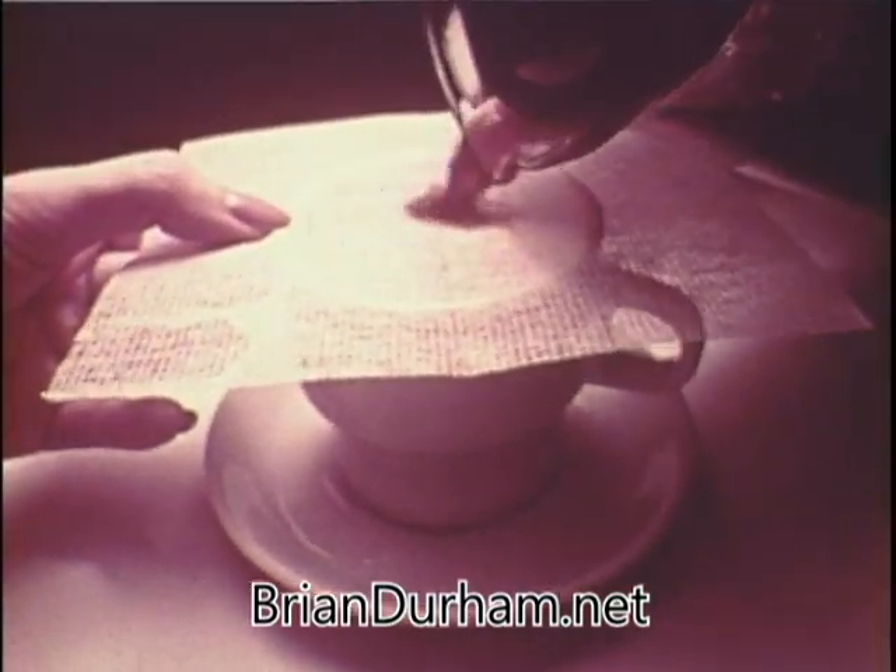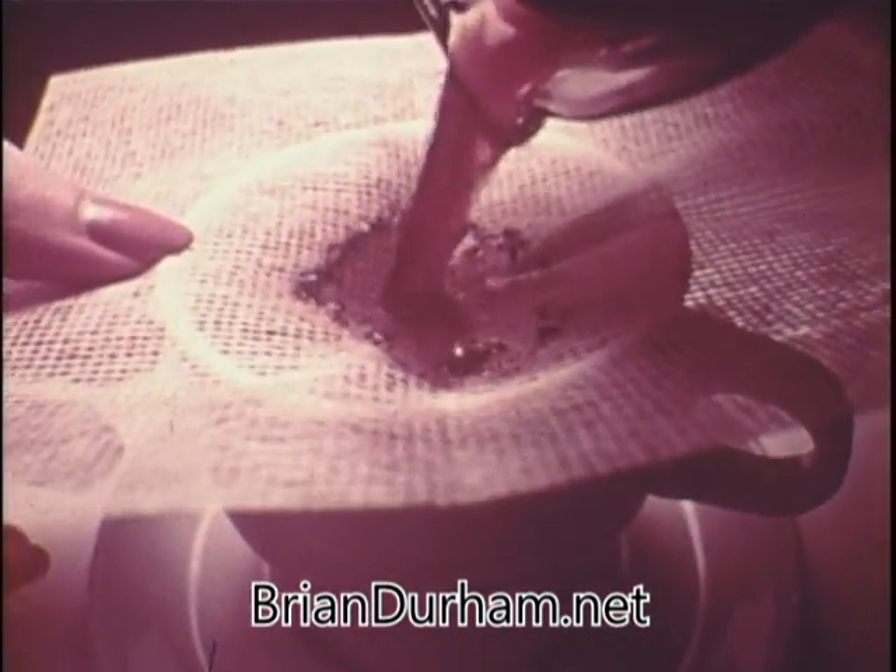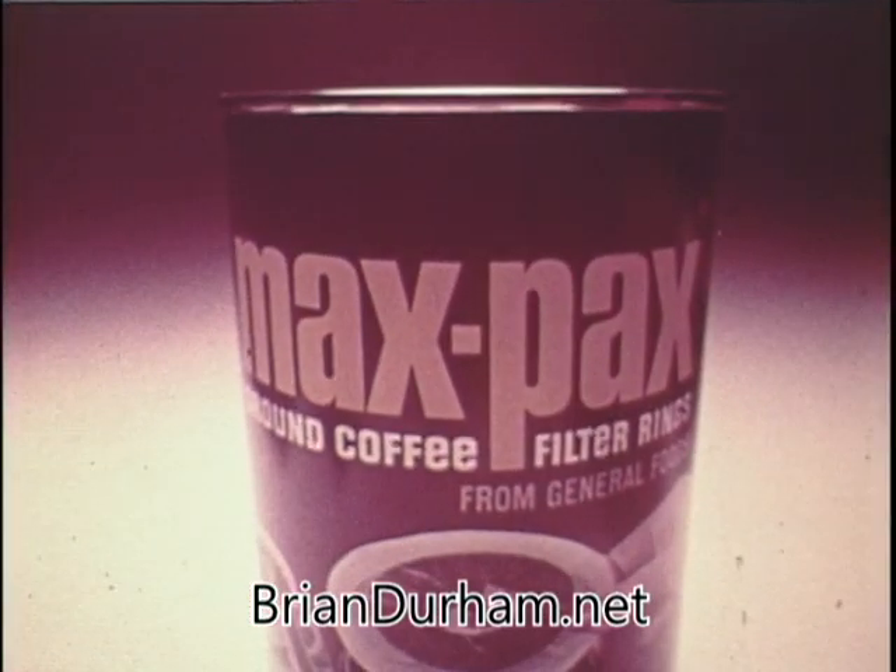Watch this filter. It traps oils and sediment that can make coffee taste bitter. Now meet Max Pax Coffee Filter Rings — ground coffee packed in its own filter. Just perk.